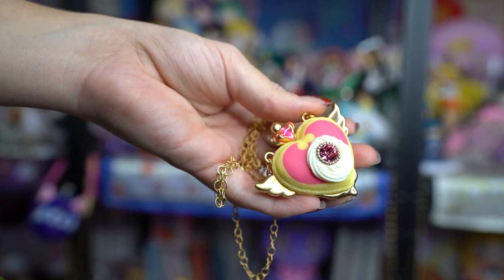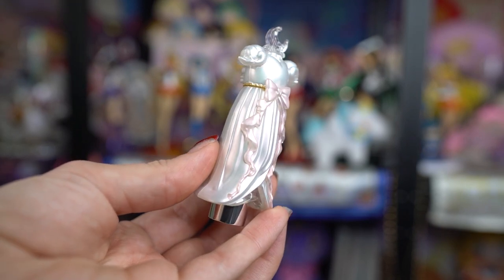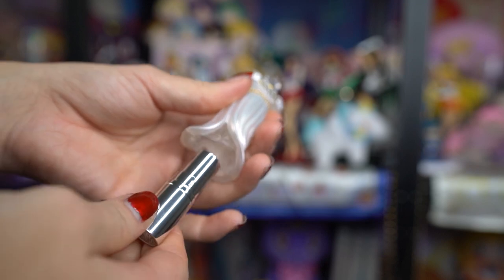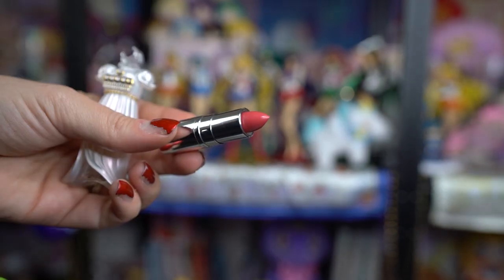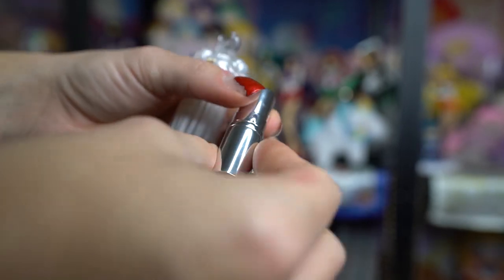These next items were ordered from the Pretty Guardians website's goods page. The first is the Miracle Romance Jewel Rouge Princess Serenity Lipstick. It comes in cute packaging, and I'd already seen reviews so I knew it would be pretty small. It's a bit darker than I thought – it's basically a silhouette of Sailor Moon's dress on the tube, which is really cute. It looks pretty smooth and moisturizing. I generally don't go for really dark colors, which is why I chose Princess Serenity over the Black Lady version, but it might still be a little too dark for me.